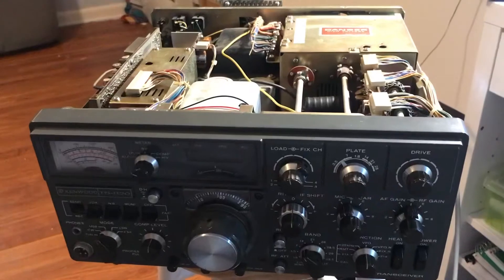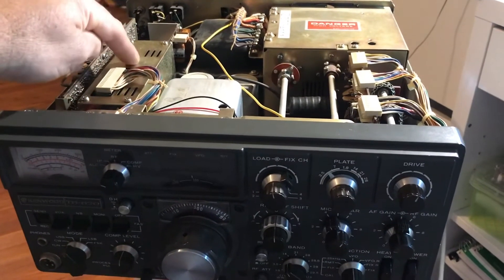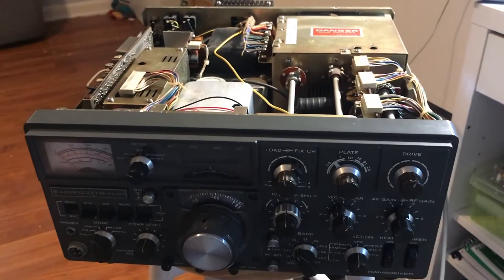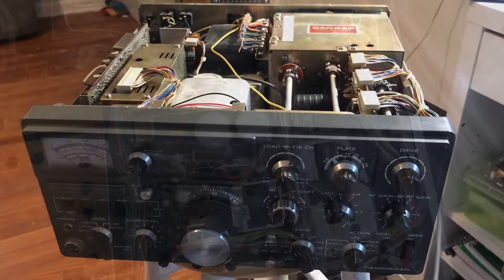I felt like it didn't really accomplish much other than me talking, so I'll go a little bit more in-depth in this one and show you. Primarily, where I'm going to be focusing is on this unit right here — the GG1 — and I'll show you the removal of that, the cleaning, and everything.